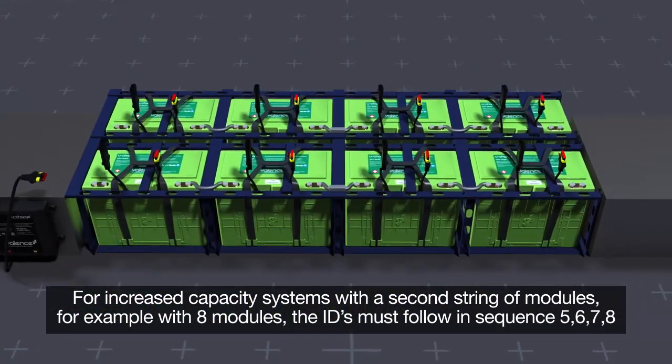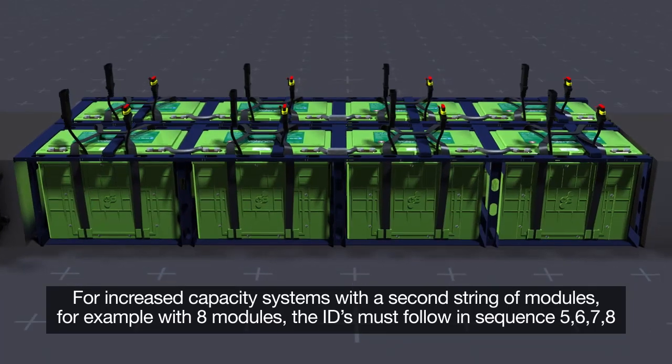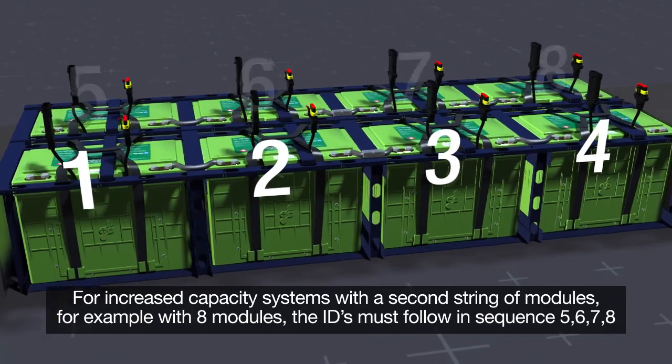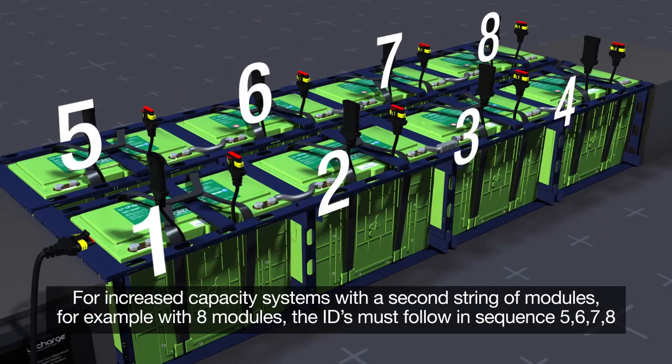For increased capacity systems with a second string of modules — for example with eight modules — the IDs must follow in sequence: five, six, seven, eight.